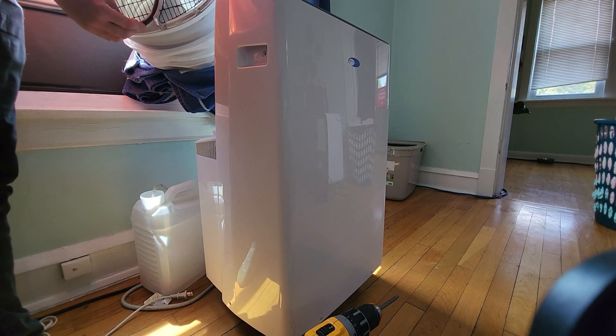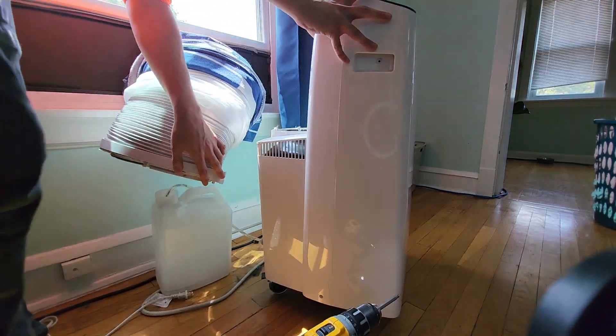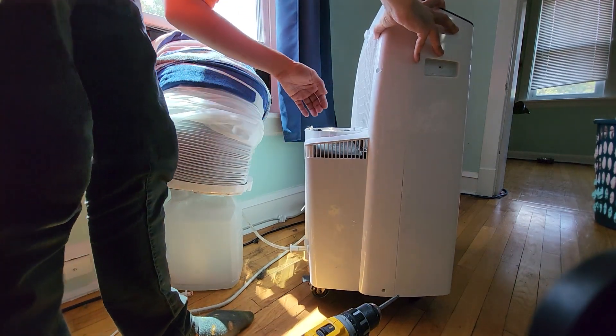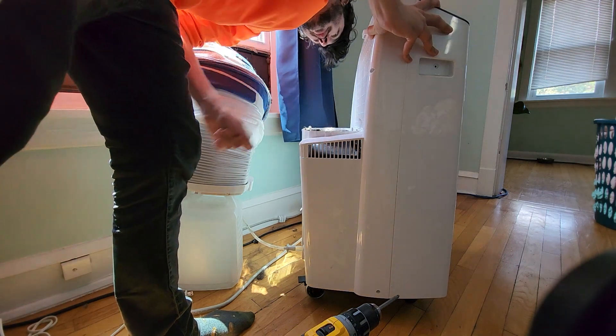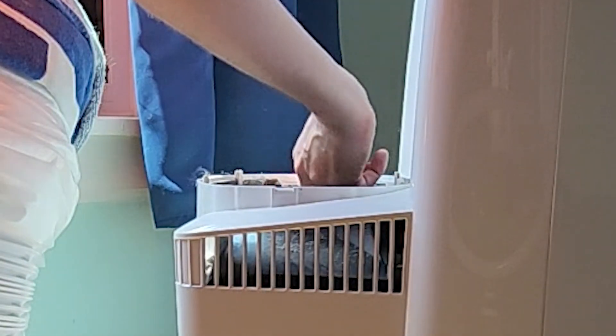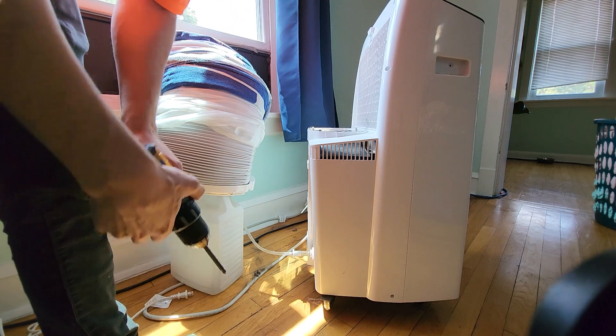The hose-and-hose design is great, except it still does suck air from inside the home — don't be fooled. Yeah, there's cat hair in here, lots of it. Let's get it the rest of the way apart. I also have a jug here for when it's in heat pump mode.